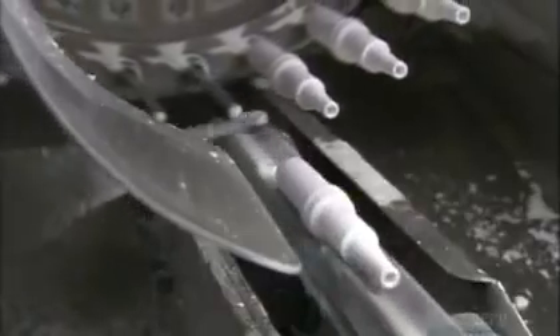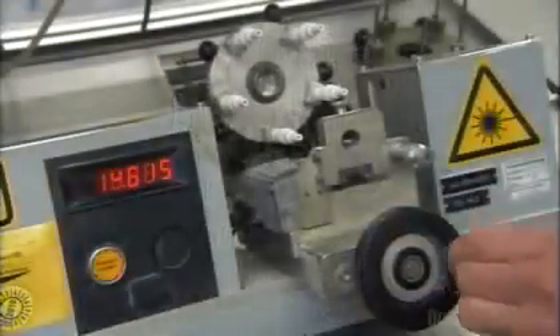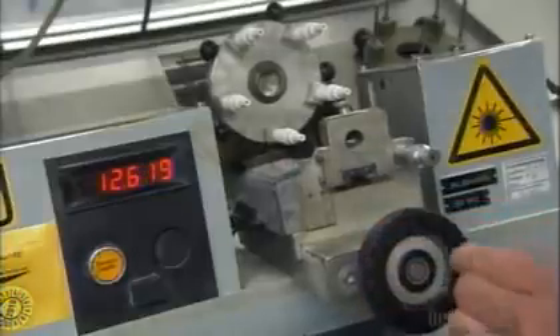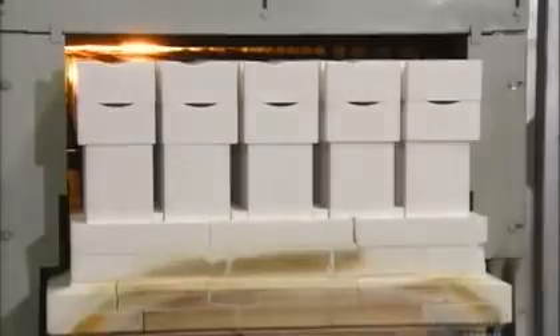These ceramic shapes are quite fragile, and they'll need to be baked in order to harden. But first, a tester double-checks the measurements with a laser tool. Then they bake in this very hot kiln until they're extremely hard. This takes up to 24 hours.